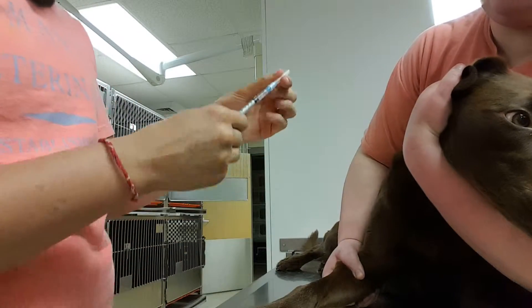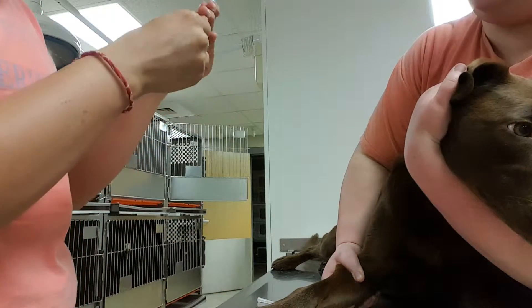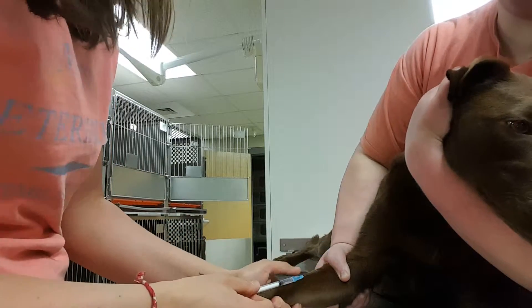Now I'll make sure my needle is beveled up, and I'll go in at the correct angle and just thread my needle right into the vein.